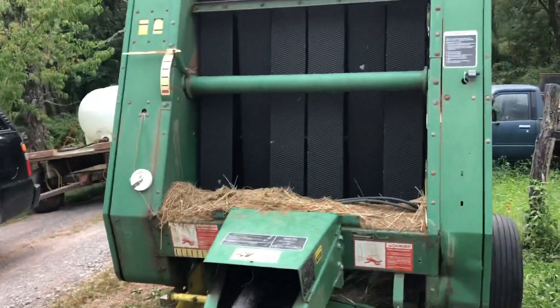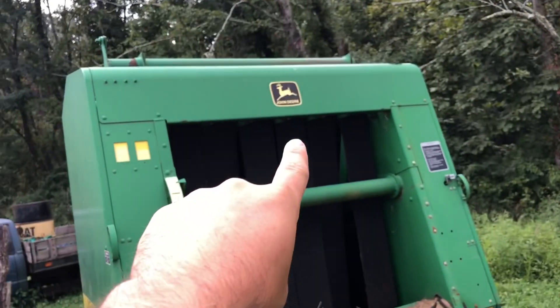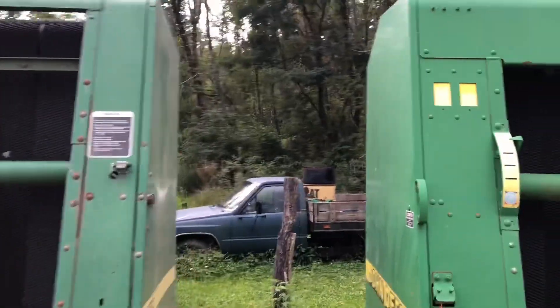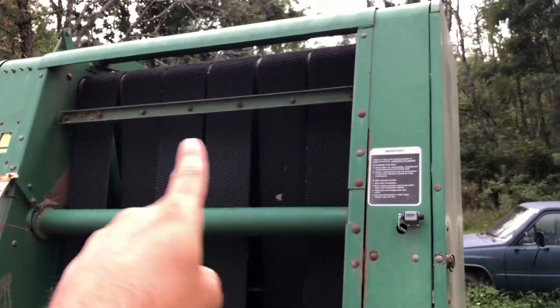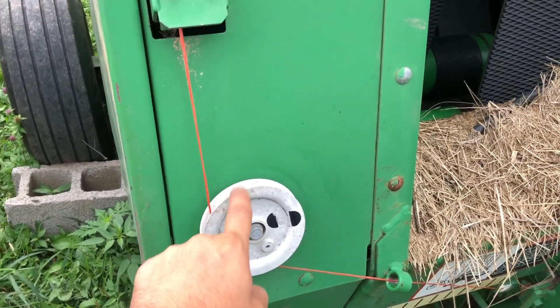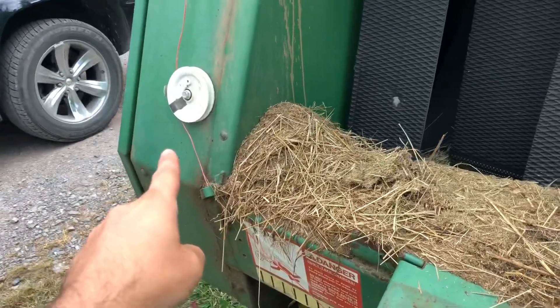For starters, if you look right here, the shield comes down further on this one. This one does not. That one's got a brace right there — I'm sure this acts as it. This came on these balers standard. Mine did not, but I did add it.